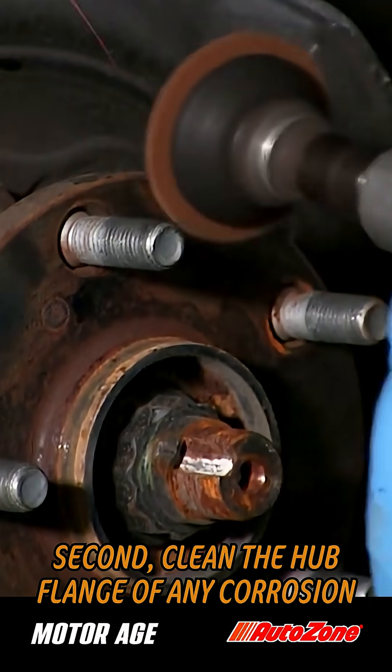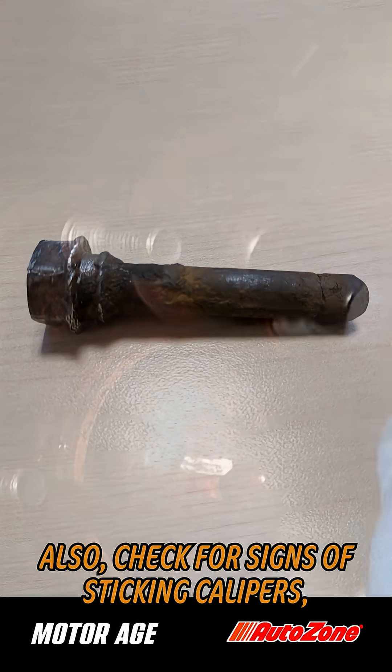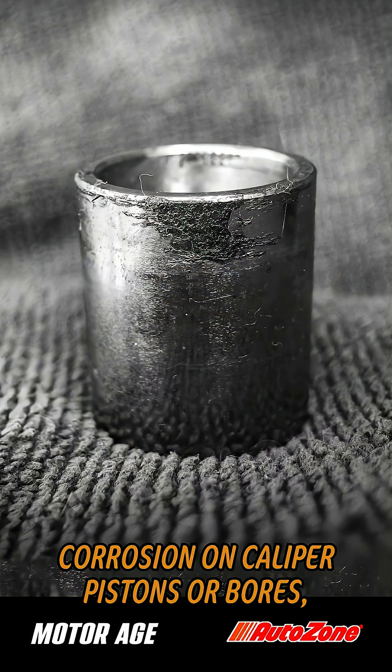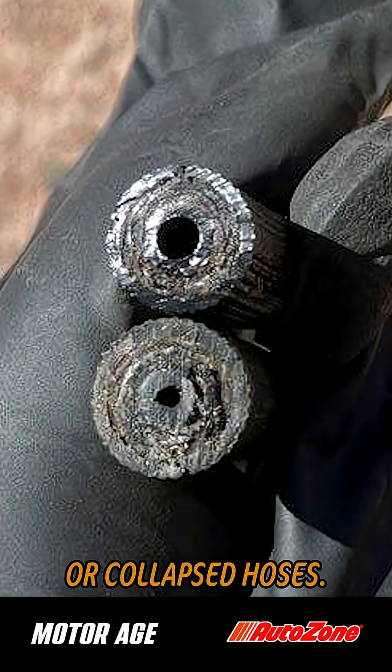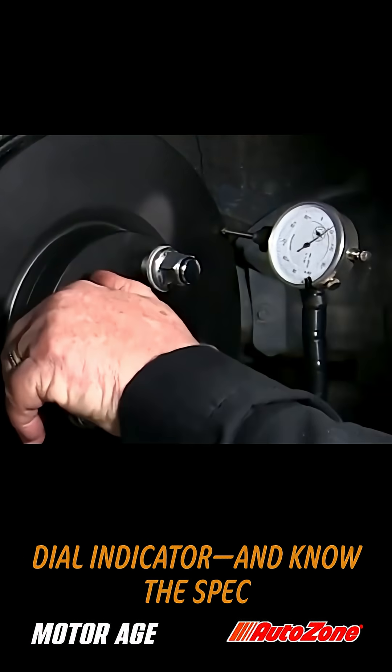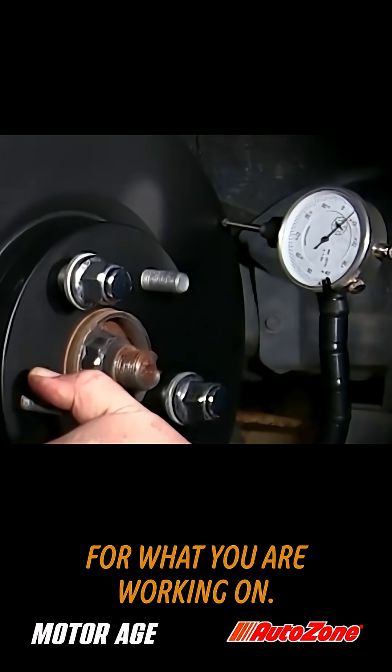Second, clean the hub flange of any corrosion. Also, check for signs of sticking calipers due to things like seized slides, corrosion on caliper pistons or bores, or collapsed hoses. And finally, actually check rotor runout with a dial indicator and know the spec for what you're working on.